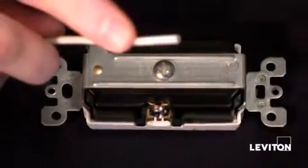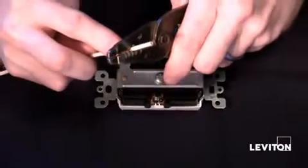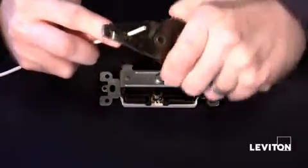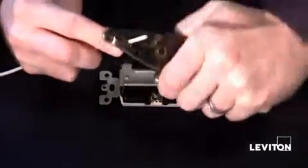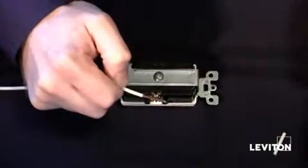Next, take your wire strippers and place the wire in the correct gauge hole — in this case 12 gauge. Close, rock the wire strippers back and forth, and then pull. You will now have a perfectly stripped wire.